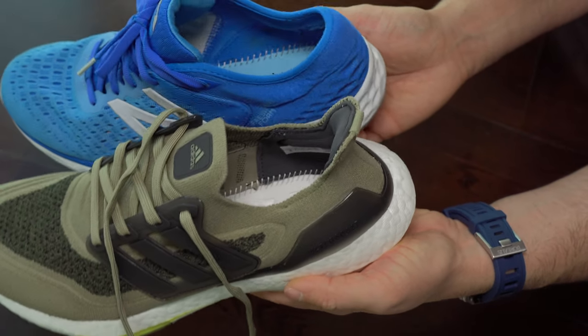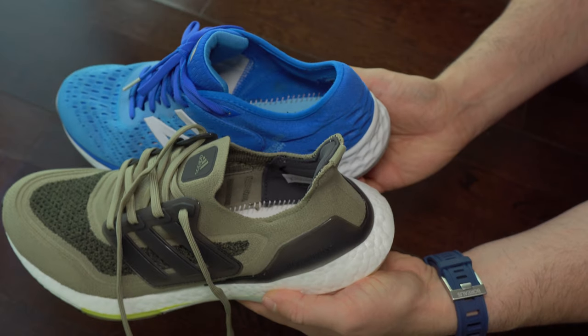The interiors — they are very similar: a very thin layer of foam over the midsole material.